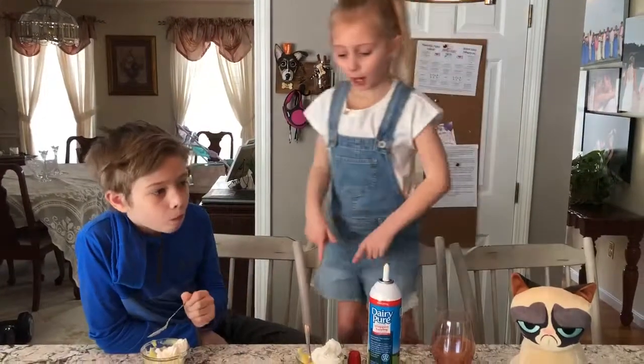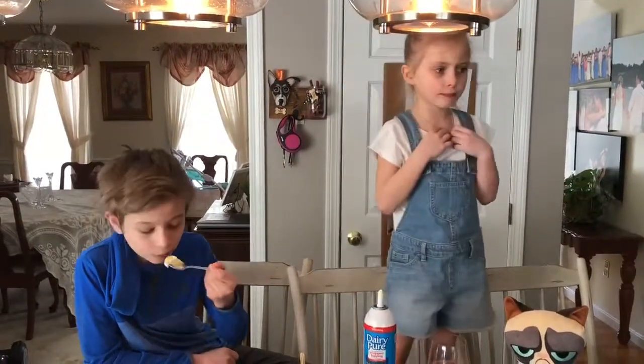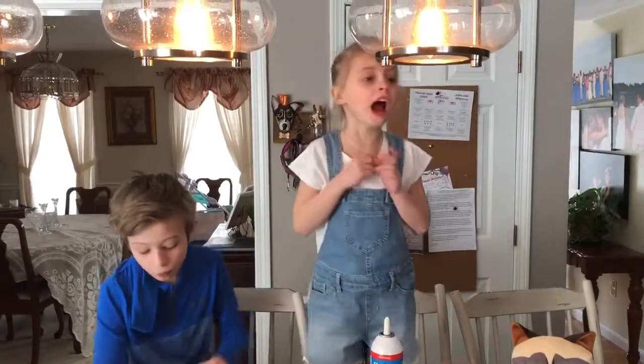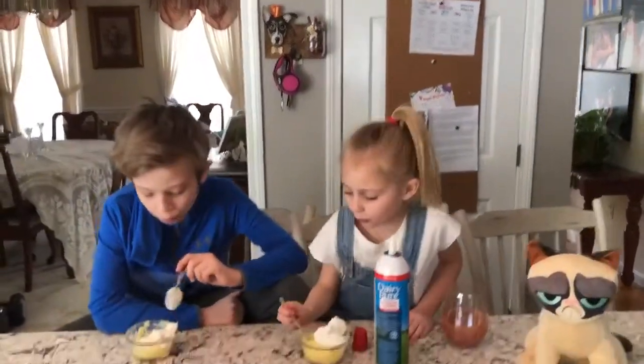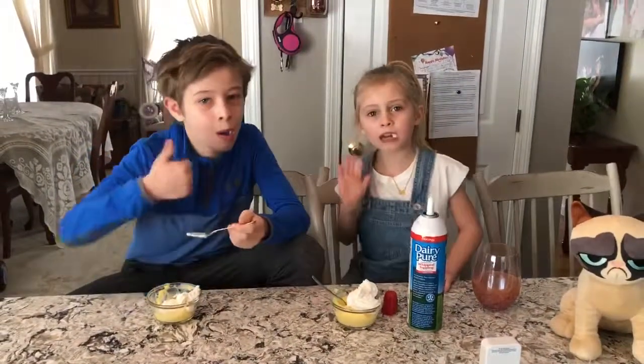You guys should make this. Pretty good. It doesn't matter what kind of pudding, but you should try it. If you like it, put more cream on it — it tastes way better. That worked pretty good. Ok bye guys!